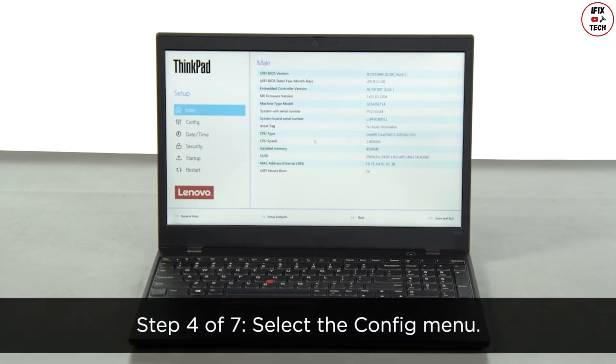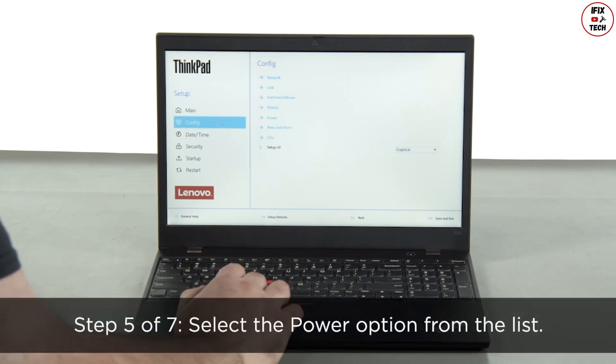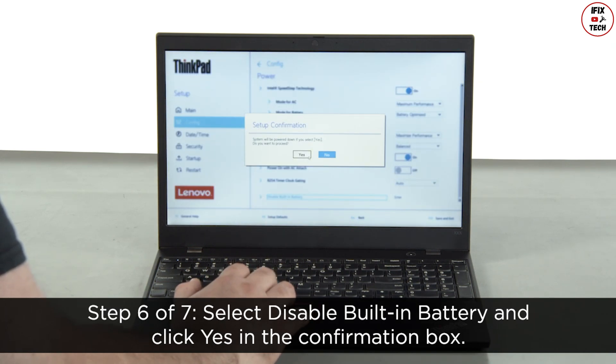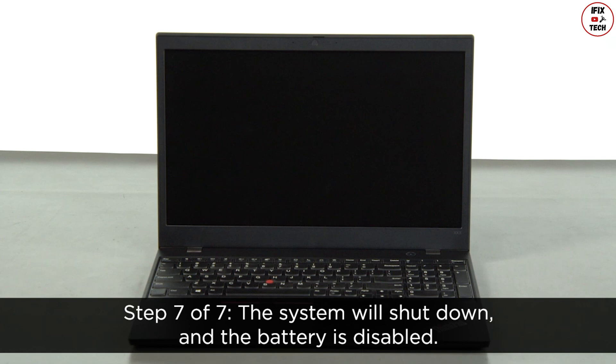Select the Config menu, then select the Power option from the list. Select Disable Built-in Battery and click Yes in the confirmation box. The system will shut down and the battery is disabled.